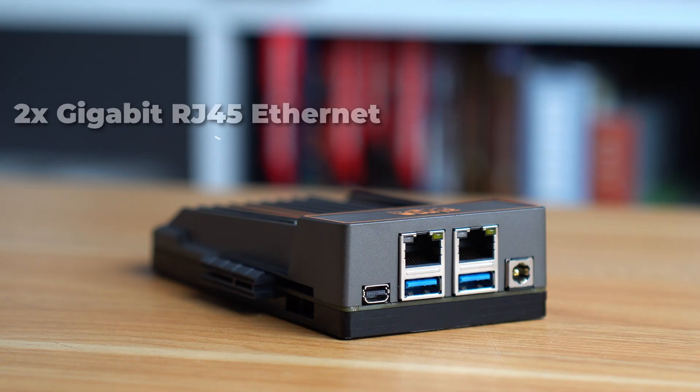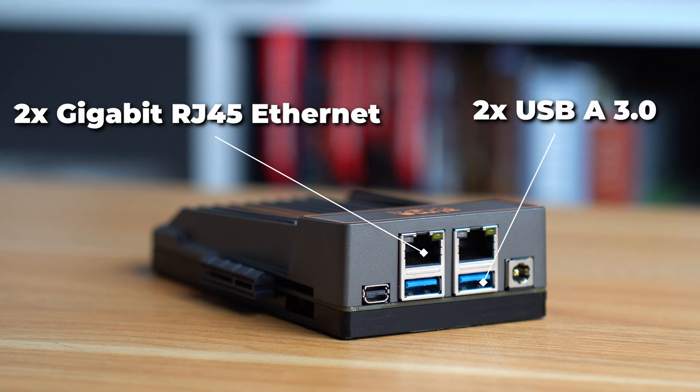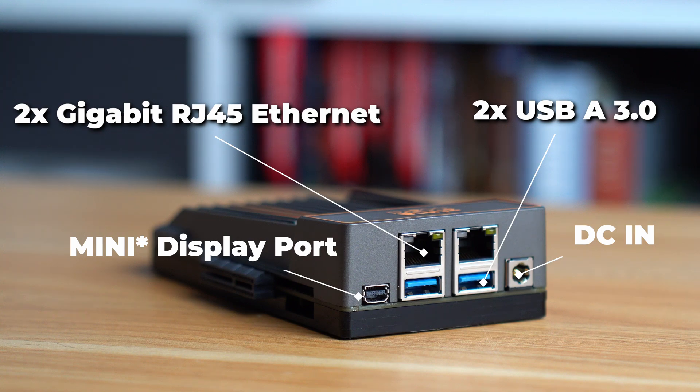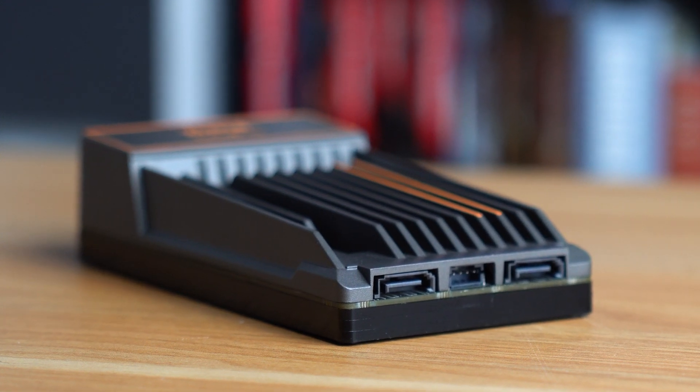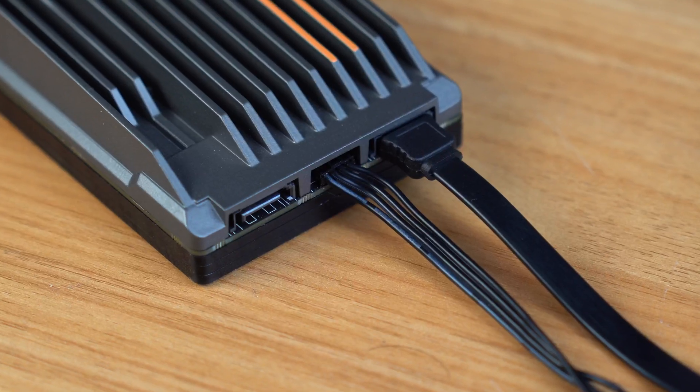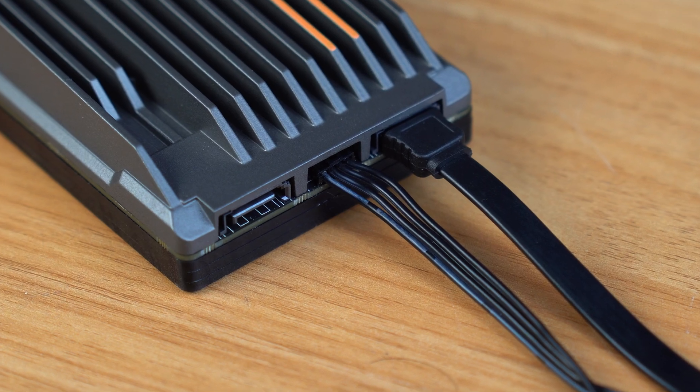The ports on the front of the device are two gigabit RJ45 Ethernet ports, two USB-A 3.0 ports, a DC power in, and a micro DP for video output. But that's all to be expected. What's not to be expected are the two SATA ports on the back end of the device, which will allow you to plug in two different storage drives directly into the board without USB adapters like on other single board computers.